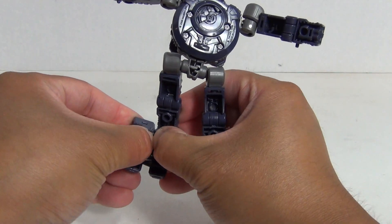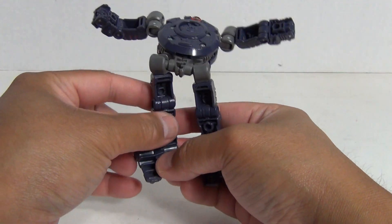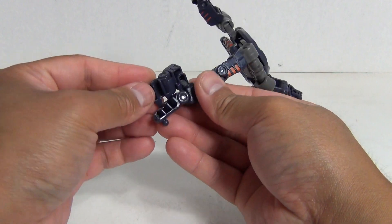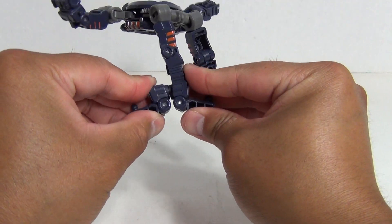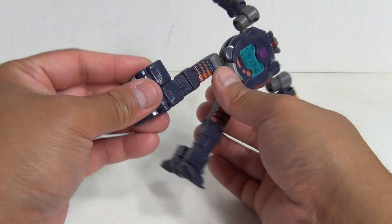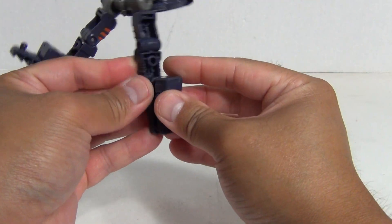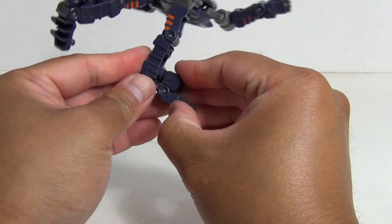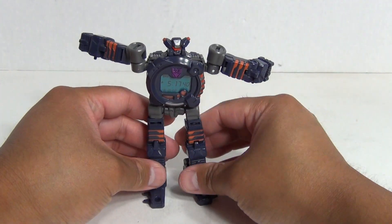Straighten out the legs, and coming back here you want to have these sections come together. Let me go ahead and straighten it out — there we go, that's better. Kind of bring them together that way, so you need to straighten them out and then extend out like that. You've got one foot taken care of. Do the same thing over here: straighten out, fold together like that, and then bring them apart. So you have your legs and feet.